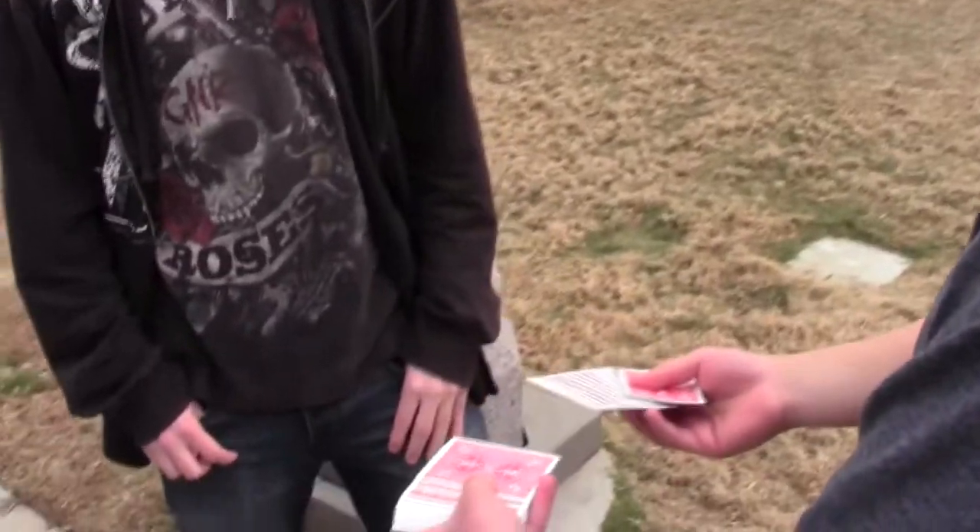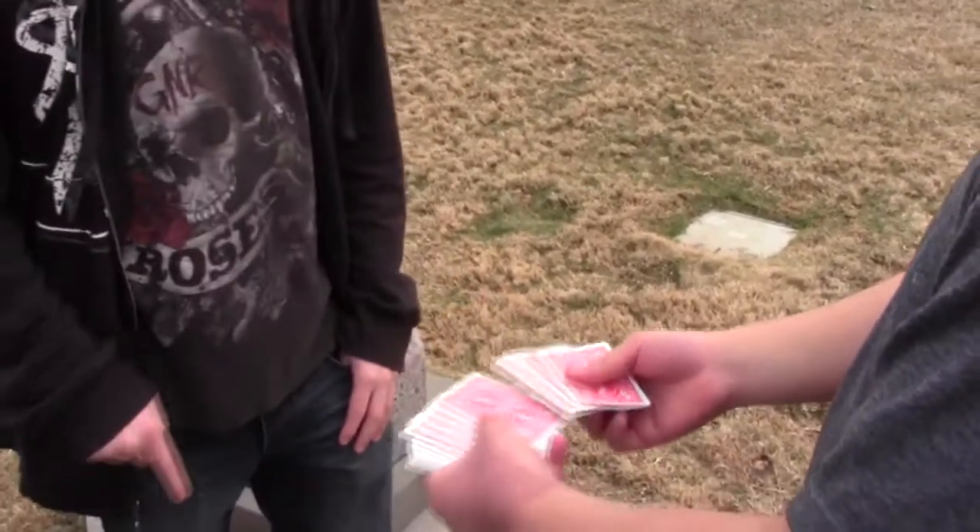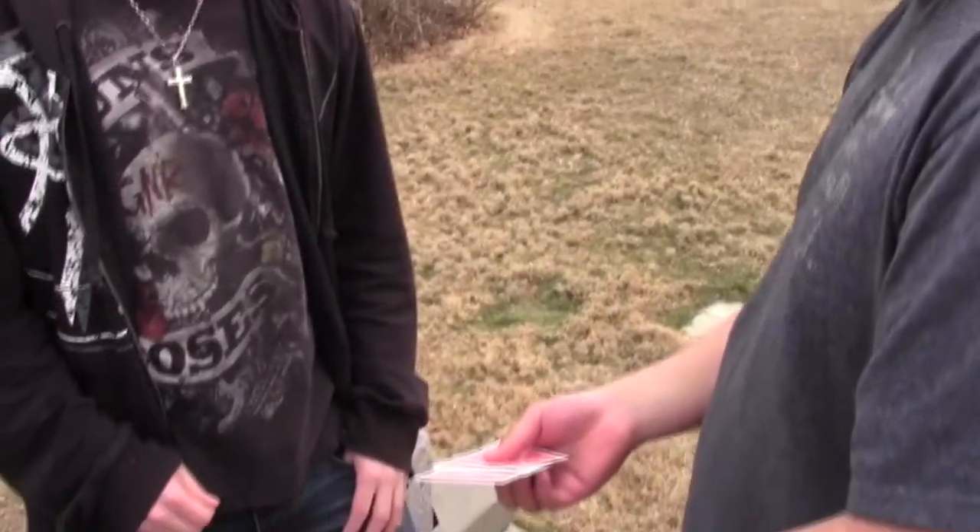Come on, what I want you to do is take your finger and just point to the back of one card. Point to one. Back of one card. That's right. Are you sure? Yeah. Change your mind. I want it.